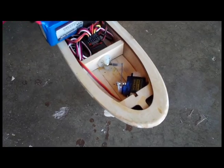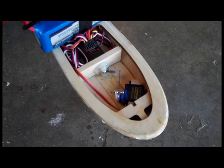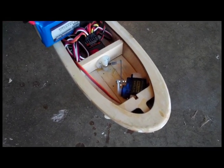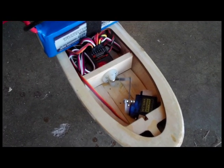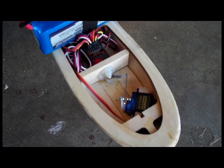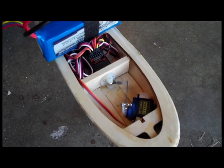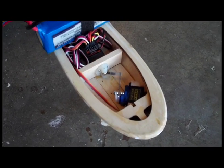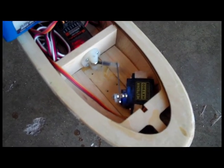First off, I installed a steerable nose gear. The kit doesn't come with a steerable nose gear, which is really kind of annoying, so I just found one of those Dubrow nose gear mechanisms on the back wall and connected a servo to it, then used a Y harness with the rudder and elevator for the steering. I just glued the servo down pretty much.